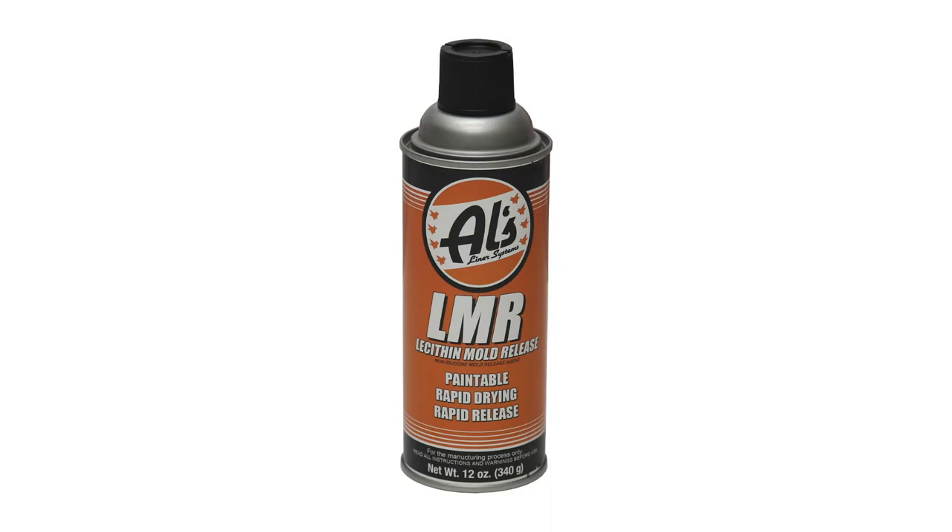That is sprayed inside the gun hopper and inside the gun itself and down through the L-shaped section. This is a release agent. This makes cleaning this gun very, very easy for you.